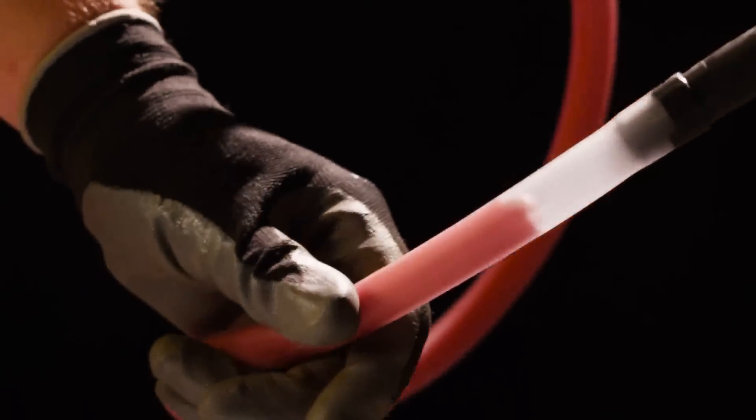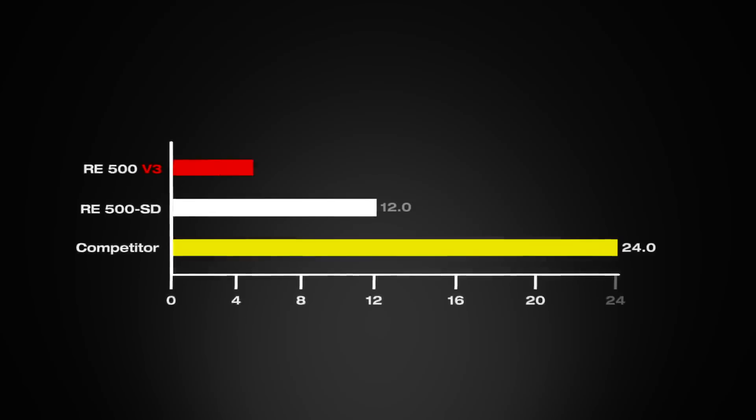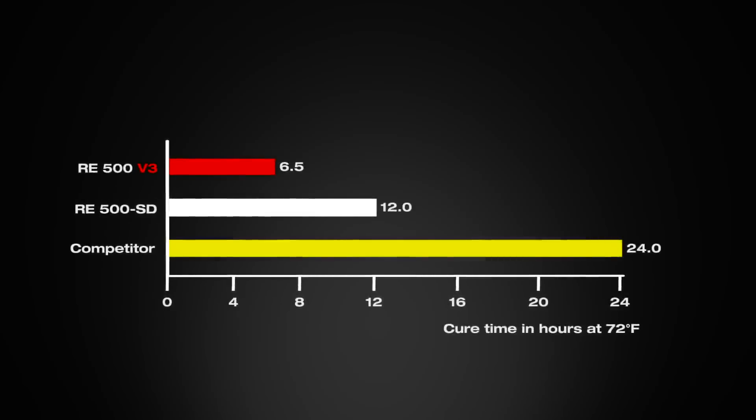The customer needs more working time, but they're also interested in getting that anchor set and moving on with their day. And that's what's behind the RE500 V3. We've also revolutionized the chemistry to affect cure time. So whereas we have the SD product that at room temperature is 12 hours, we've now cut that in half.